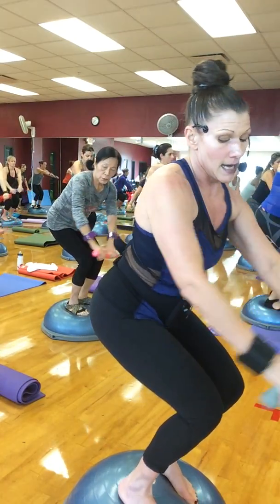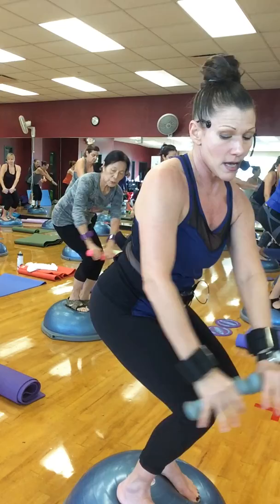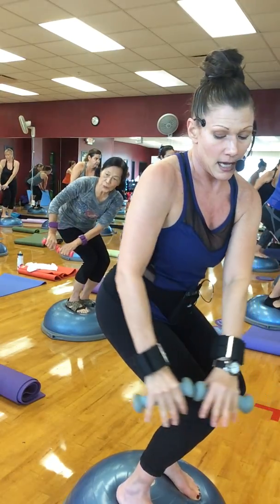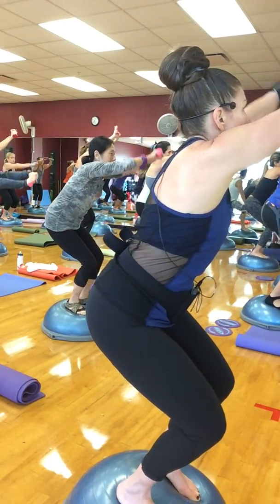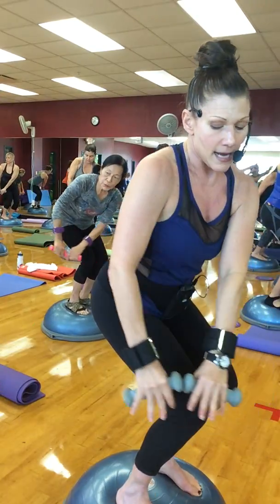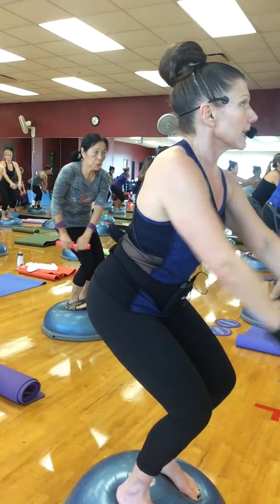Squat down, take it down. Put some thought into your movement — this is hard. Take it back up, take it down. Legs should be shaking right now. Save your squat. You've got three more — number seven, take it up. Eight, take it up. Nine, take it up.